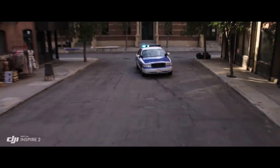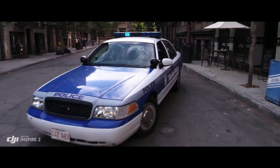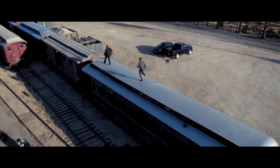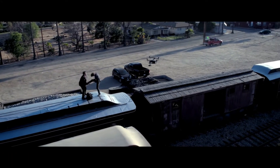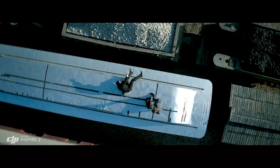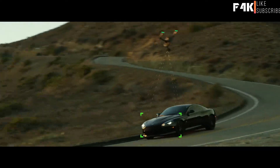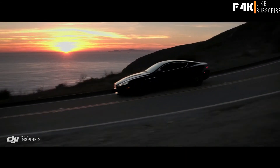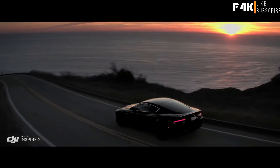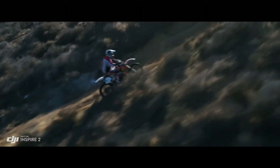New intelligent modes, including Spotlight Pro and Profile, make cinematic shots easier for production teams and even single operators. Spotlight Pro keeps the camera locked on the subject, rotating beyond 360 degrees to fix the target in frame as the Inspire flies.